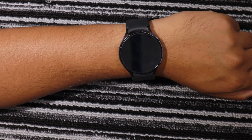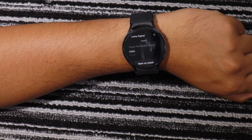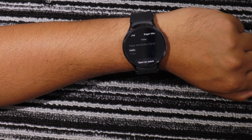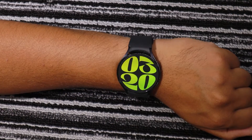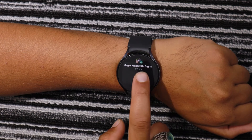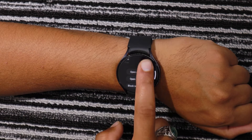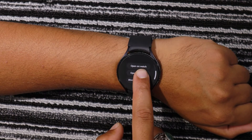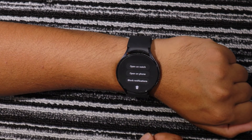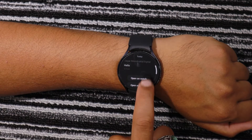First, you will get notifications on your smartwatch whenever you receive any WhatsApp messages, be it a text, an audio message, an image, or a video file. You can swipe right to see all the notifications. After clicking on a WhatsApp notification, you have three options: you can choose to open the chat either on your smartwatch or your phone, and if the notifications get annoying, there is also a third option to block the notifications.